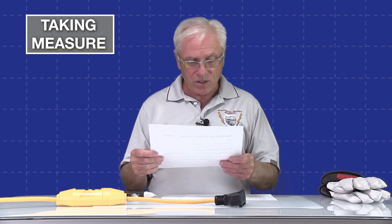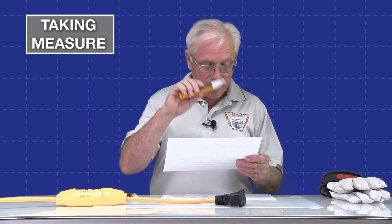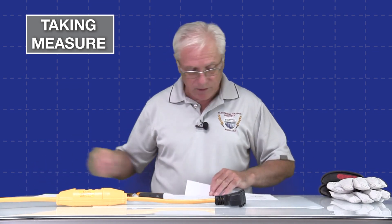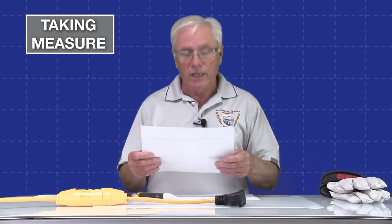It functions by capacitively coupling with an energized ungrounded conductor. It will not sense a grounded conductor — it will only sense the ungrounded conductors in a circuit. Also, it will not detect a DC voltage, so that may be an issue on certain circuits. Moving on, let's talk a little bit about capacitors and how they work, because the function of these kind of relies on that too.